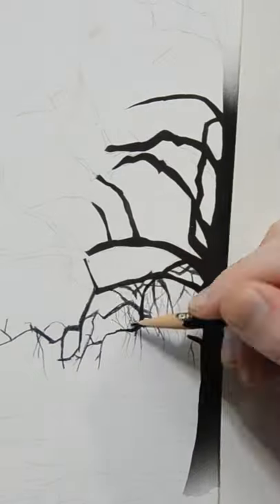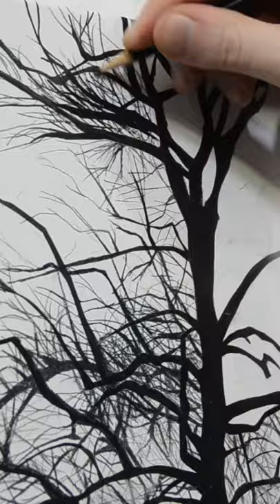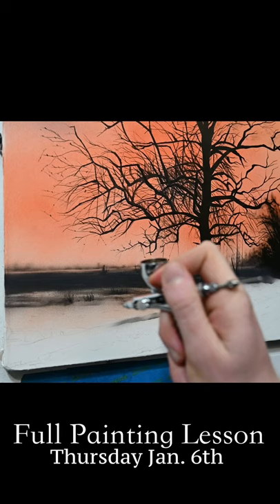This Thursday I'm going to have a full art lesson up on my channel all about painting a landscape for the beginner. Using an airbrush, acrylic paint, and erasers, we're going to be going through all the details and techniques needed to paint a convincing landscape. If you're new to painting, this lesson will be a great place to start because landscapes are easier to paint than you might think. So I hope you come back this Thursday for the full lesson, which will be free right here on this YouTube channel.